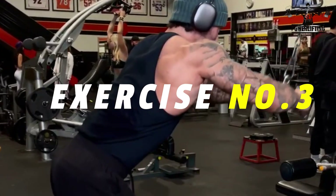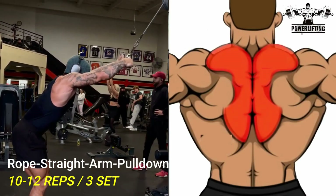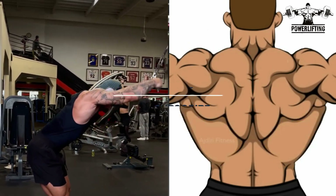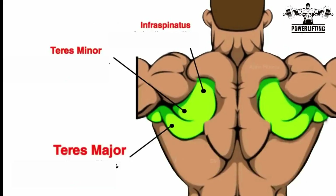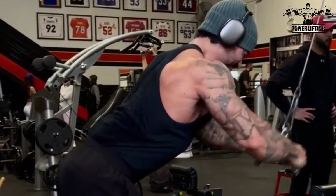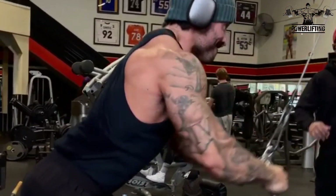Rope straight arm pull down. Grab the rope with a neutral grip and lean forward slightly. Keep the elbows slightly flexed and initiate the movement by depressing the shoulder blades and extending the shoulders. Pull the rope towards your thighs until the lats are fully contracted, then slowly lower under control.